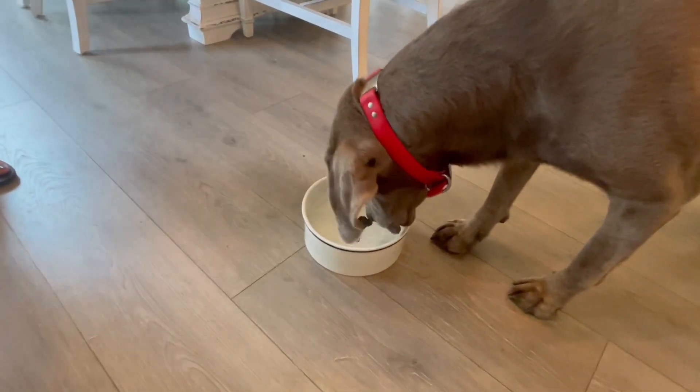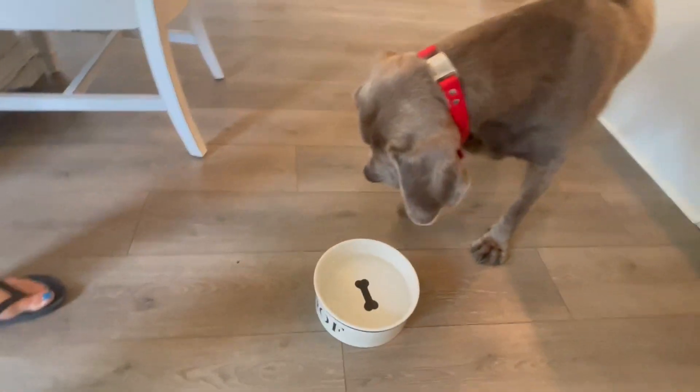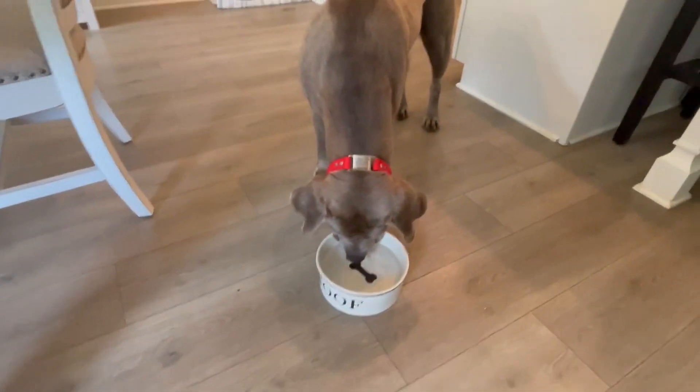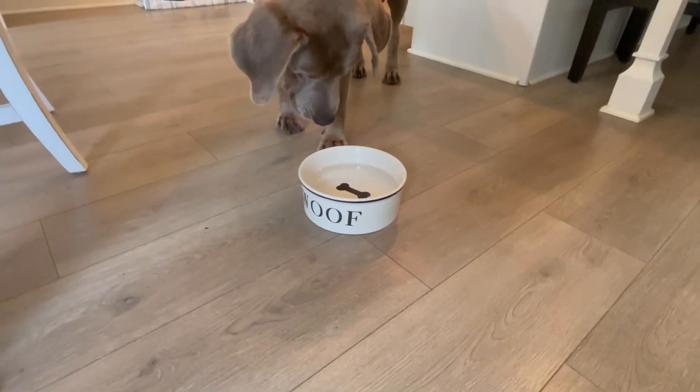Our pups are liking this. We like how it looks in our home, too. You can have a dog bowl out for your pup and you definitely want something that is aesthetically pleasing, and we like this.